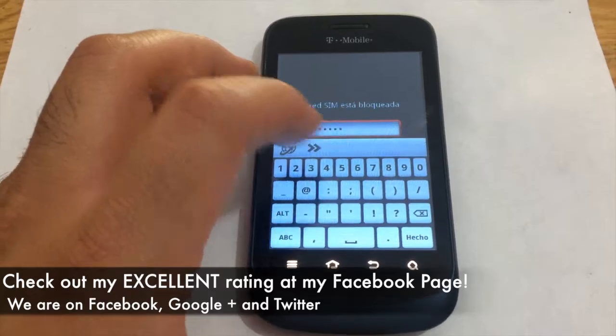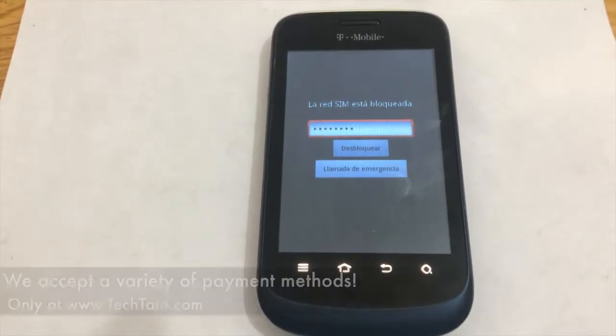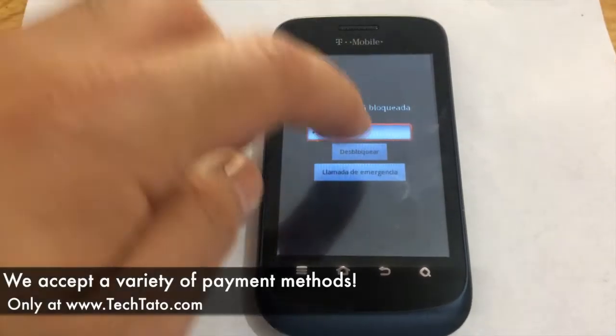Repairs that I've done throughout the world — so feel confident, feel assured that we can assist you with whatever services are needed regarding your device.